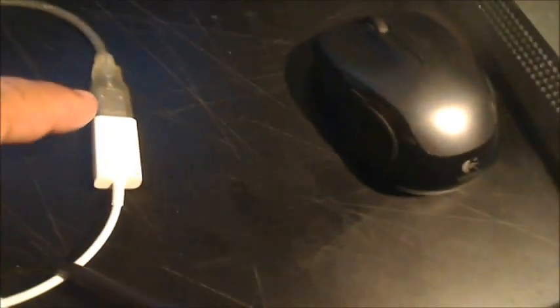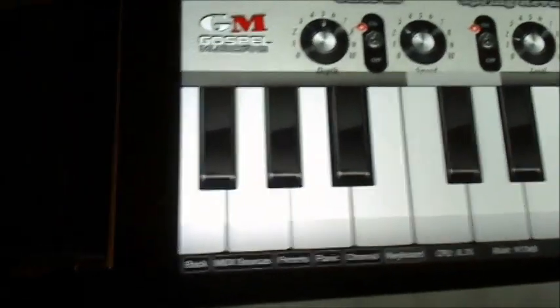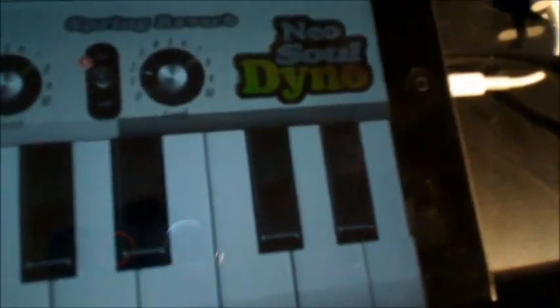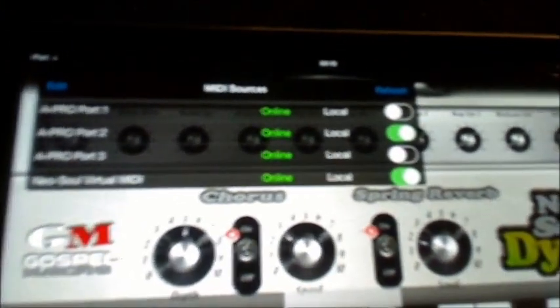To summarize: the A500 is now powered by its own DC adapter. The USB cable carries the MIDI output, plugged into the lightning-to-USB adapter going into the lightning port. On the other side, the iPad audio output goes to speakers for playback. When I look at the MIDI sources in the app, I can now see Port 1, 2, and 3 — that's because the A500 Pro has up to three ports implemented in the USB MIDI.